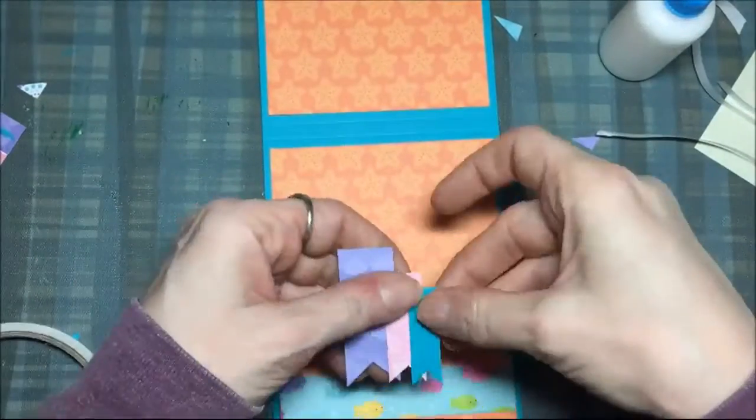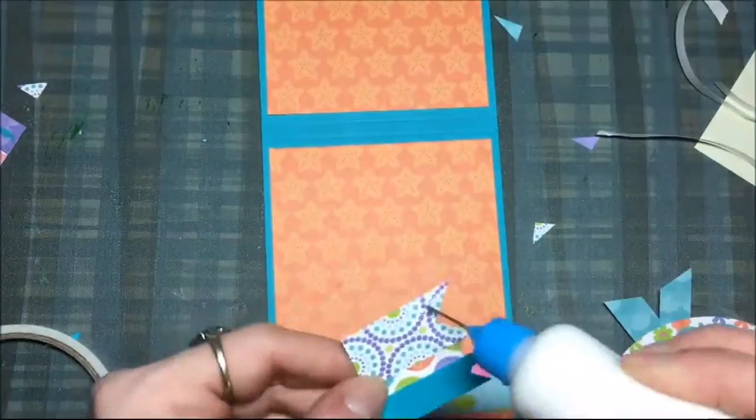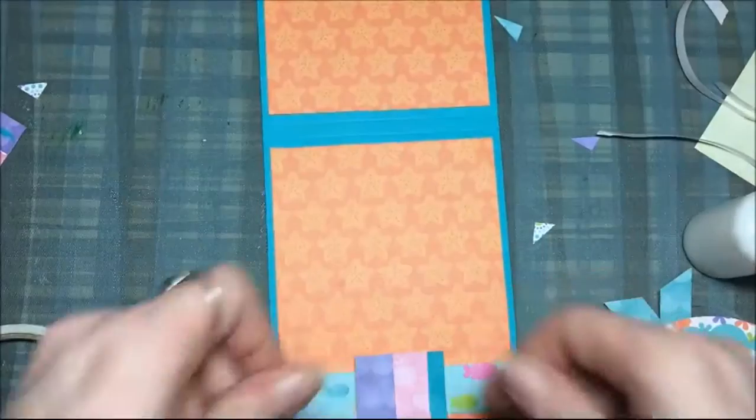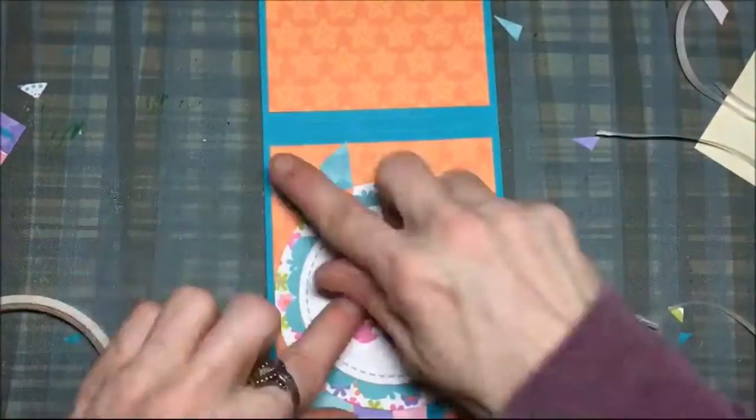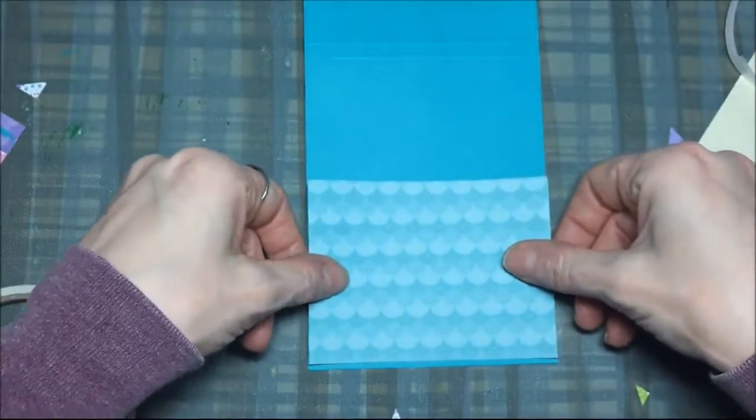Then I'm just adding some little banners and that's all from scraps from this paper pad. I'm adhering that all on with liquid art glitter glue and putting it where I want it. And then that's for the inside pocket.